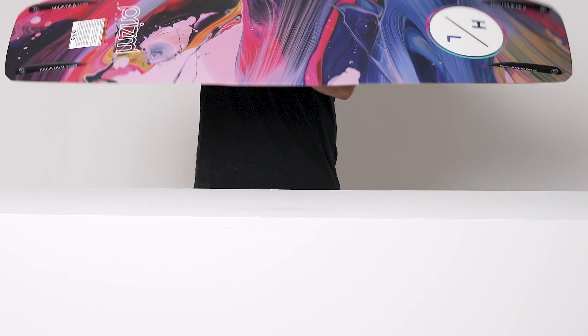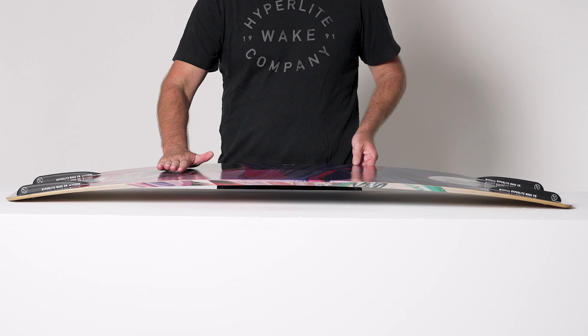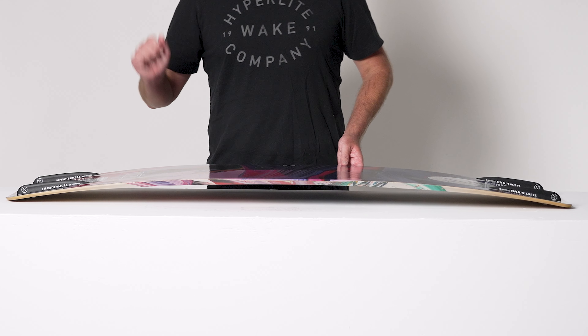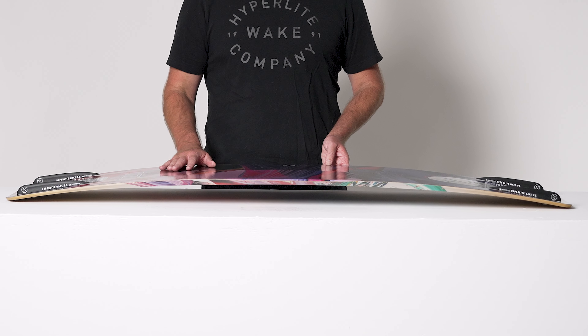This board features an abrupt continuous rocker, meaning that we have a little bit of an arc between your feet and an accelerated curve at the tip and tail. This allows you to boost higher off the wake, but because there's no flat spot, this board still carves true.